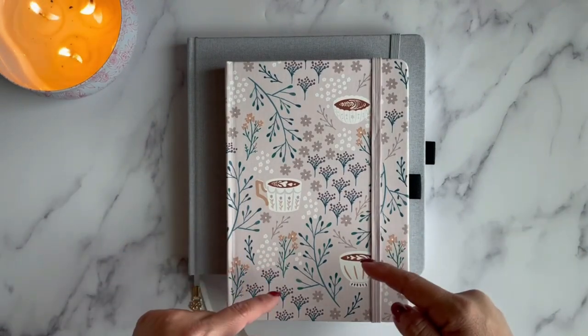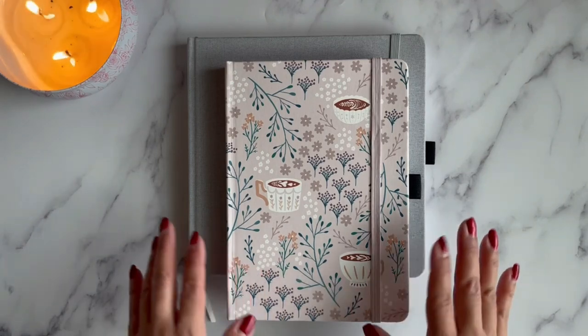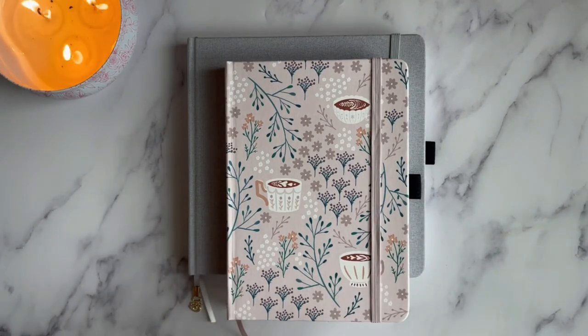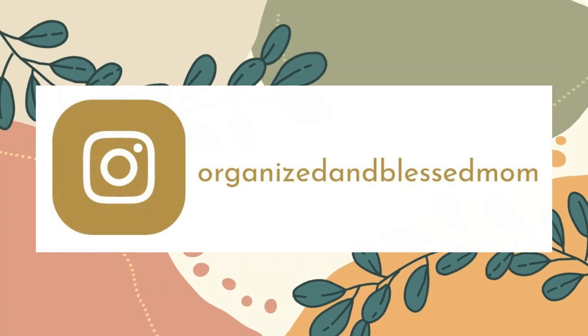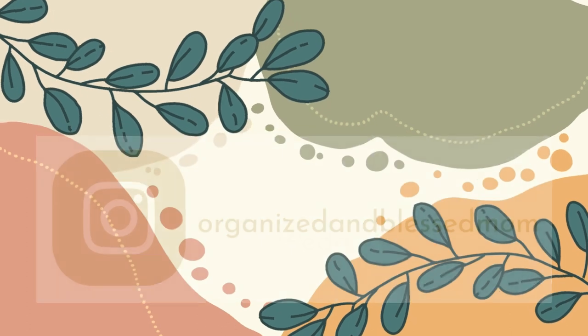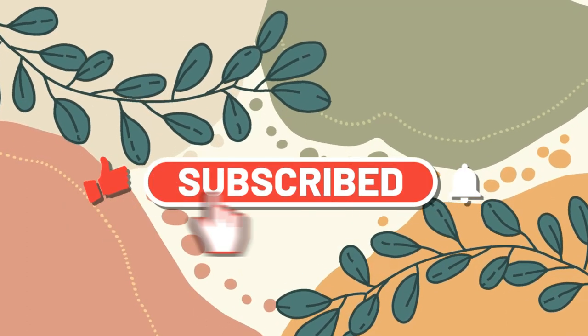Hello organized friends! In today's video I'm so excited to show you the setup of my two Archer and Olive journals for 2023. My name is Belinda, I'm the founder of Organized and Blessed Mom, and I'm back with another creative idea. If you're new here, please subscribe and turn on the notifications so you'll know when a new video is posted.